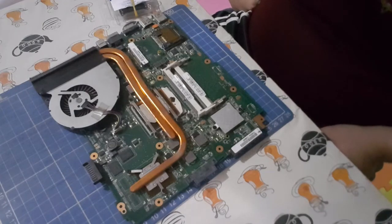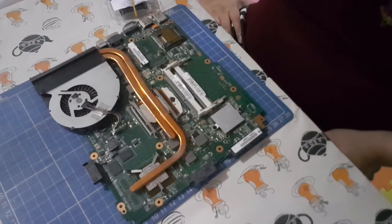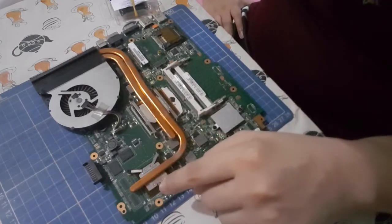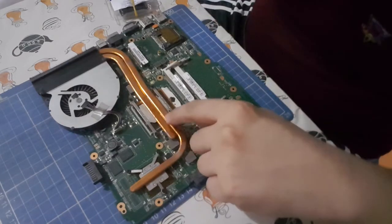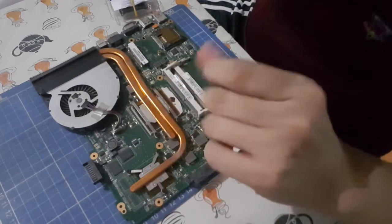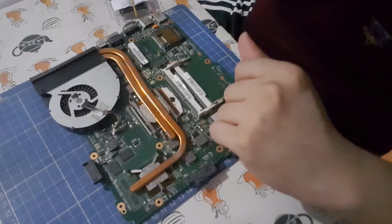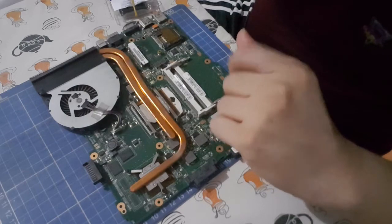So here's the board. I got it out finally. It's relatively clean. Here's the GPU. Here is the processor. We have quite the long copper pipes.